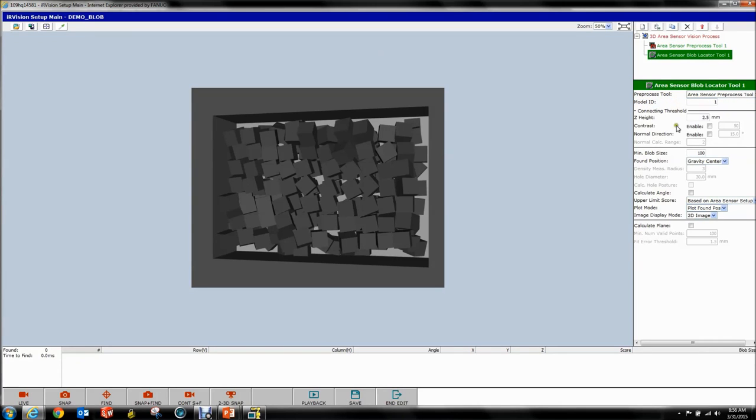You can assign model IDs to found Z height. This is actually your connecting threshold in Z height — the way this works is it looks at a point and sees if there's an adjacent point. If there is, they're connected. The only way two adjacent points will not be connected is if their Z height difference exceeds this value. So if you're jumping from one part down to another part, and that jump is bigger than what you specify here, it's not going to connect. Keep in mind that as you go across a tilted part, the adjacent points might exceed the 2.5 millimeter default, so if your points aren't connecting up an inclined surface, you may need to increase your Z height.